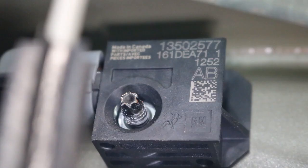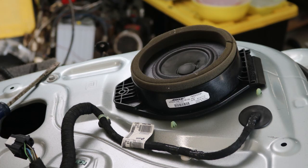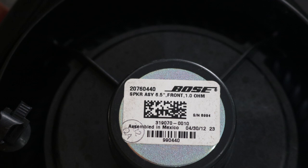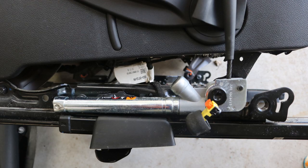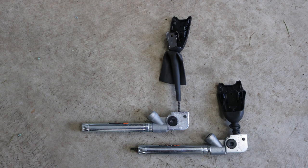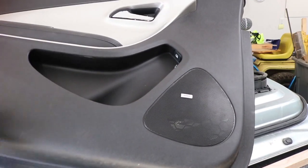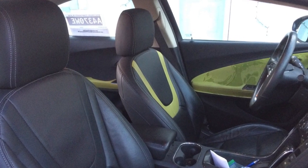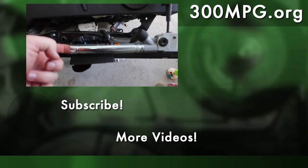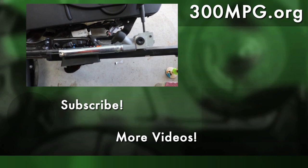Even though I didn't have to do anything with the impact sensors, it was neat to learn about them, and I wanted to get into the doors to transfer the premium sound system speakers over to the new doors anyway. Beyond that, I got to learn about seat belt pre-tensioners, which is something I didn't know anything about before. Once again I did things myself, got to learn a bit, and fixed it instead of paying somebody else. I still need to decide whether to go with the black and silver interior or the black and green components from the parts car — let me know your opinion. Please like, share, comment, and subscribe. Check us out at 300mpg.org and until next time, stay charged up!